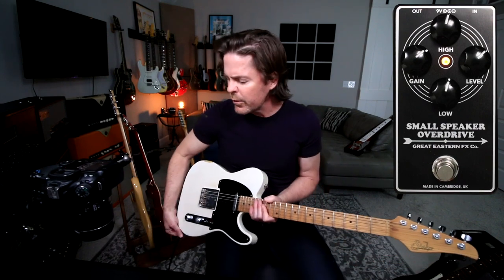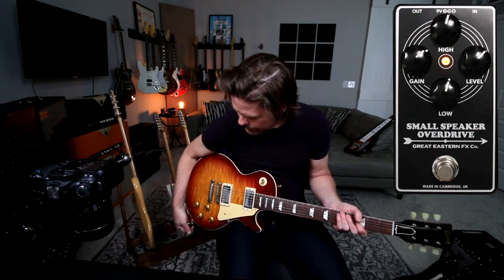Sounds great with a Tele for sure. Single coil guitar. Let me switch to a Les Paul really quick. Okay. Got my Les Paul. I haven't changed anything on the pedal. Let's just see what happens.